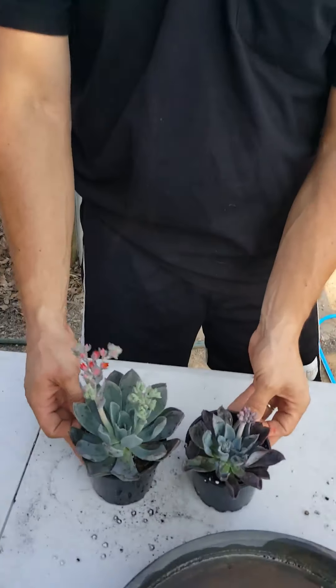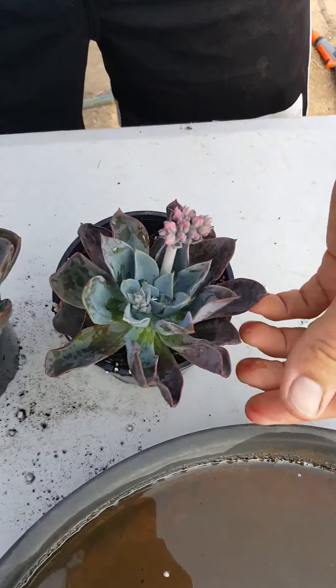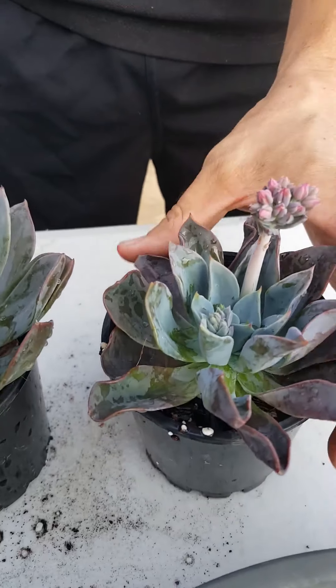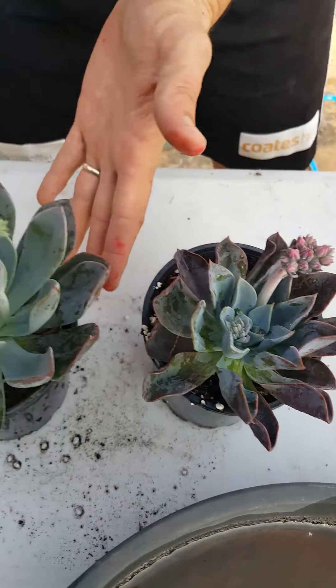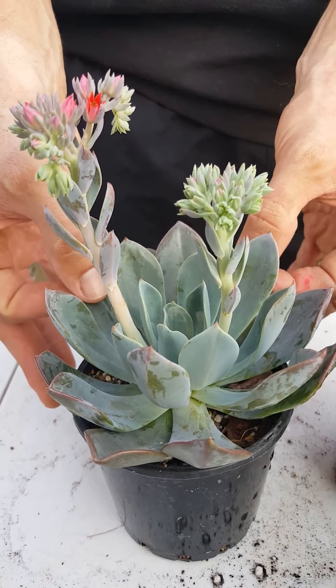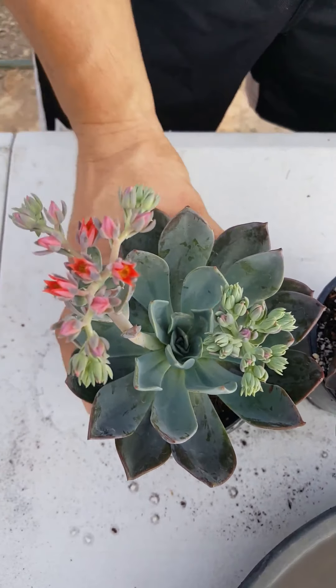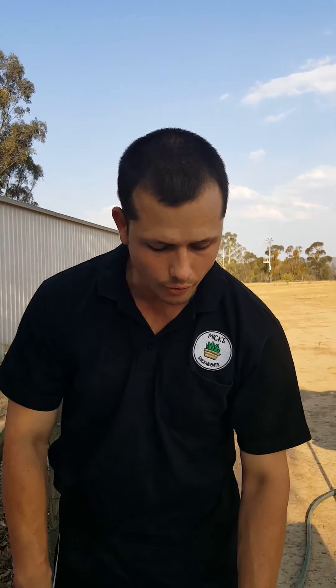Here's a good example with this Echeveria 'Blueprint' — same batch, but this one is quite wrinkly, the leaves are soft, and it just looks really thirsty, which it is. Whereas this one here is looking nice and plump — you can even feel it, it's nice and plump with a good amount of water in there. So that one's not ready for a drink yet; we'll leave that one for a little while.